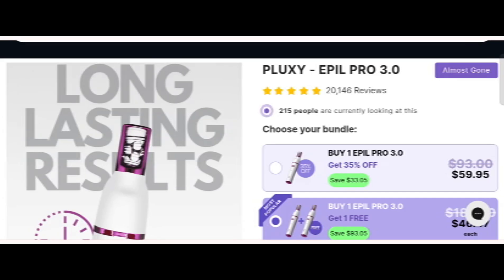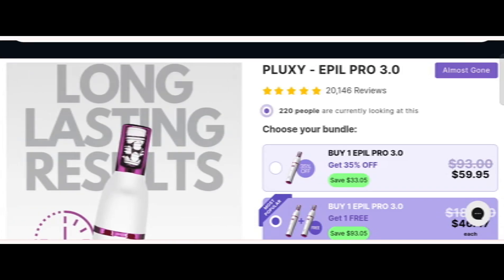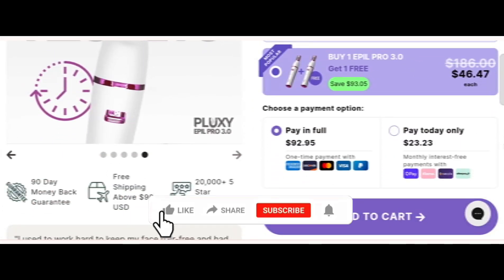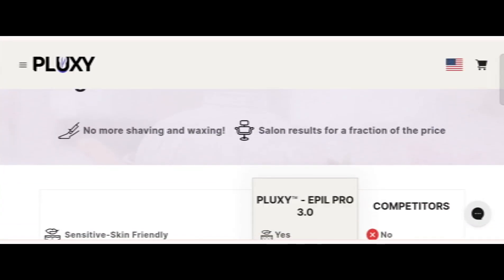Today we provide complete detail about this site, so stay tuned and don't miss any points. This is an online site which offers Puloxy Apple Pro 3.0. Before going further, please like, share, and subscribe to my YouTube channel. Now let's talk about the legit factors — is this website a scam or a legit website?